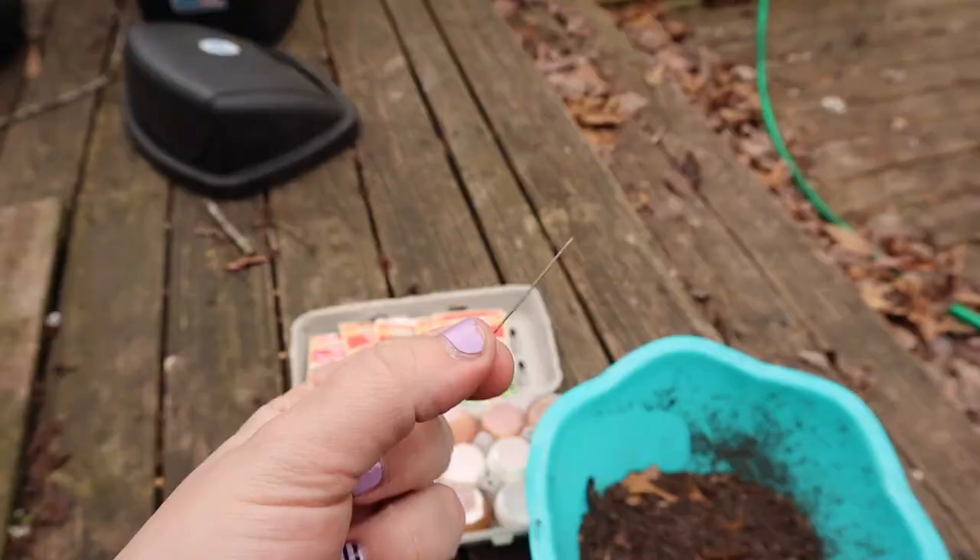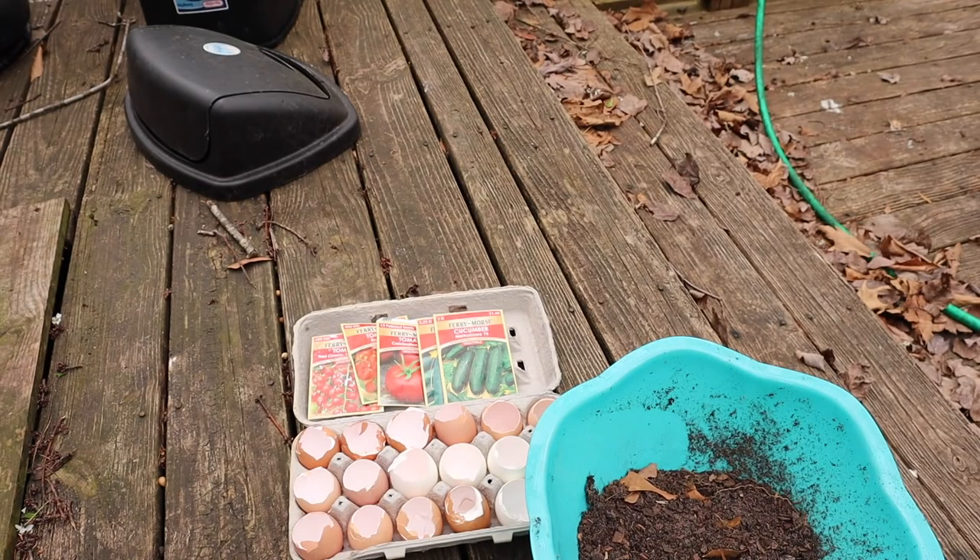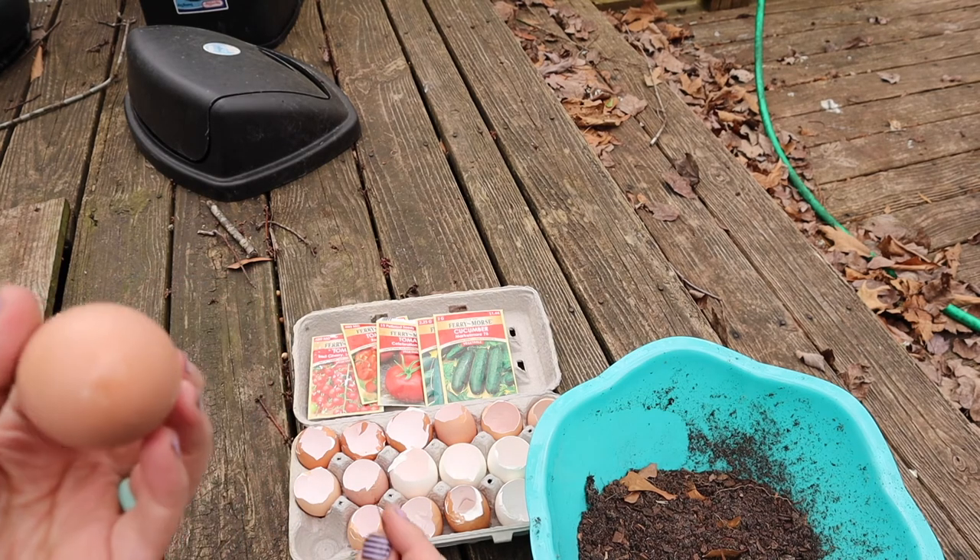Let's be honest — if you saw that video of a store-bought versus homegrown tomato, there's clearly a difference. So we're ready to get our vegetables back. I have my needle here and I'm going to attempt to poke a hole in the bottom of this egg.